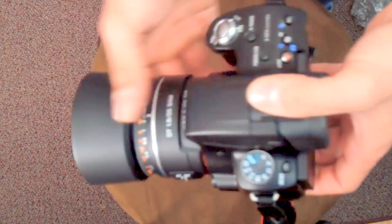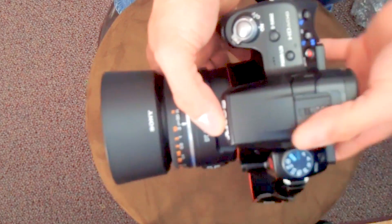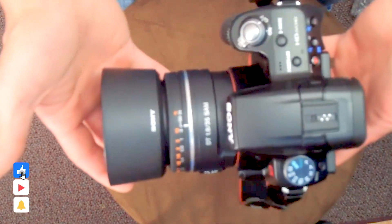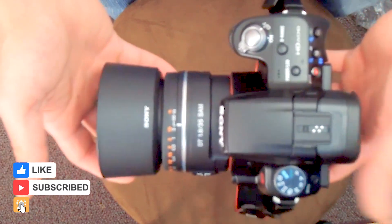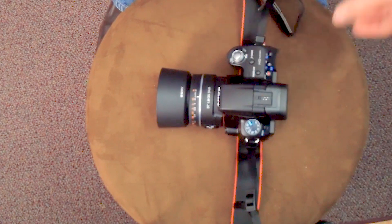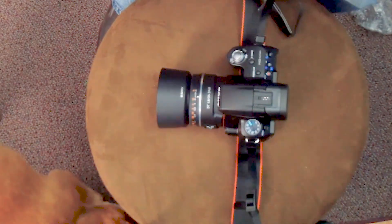Thank you guys for watching. If you want to see the unboxing of the 75 to 300 millimeter lens, please check out my other videos. If you want to see more unboxings, giveaways, gameplay, and other stuff — there's the Shiba — I'm going to cut out. See you later.